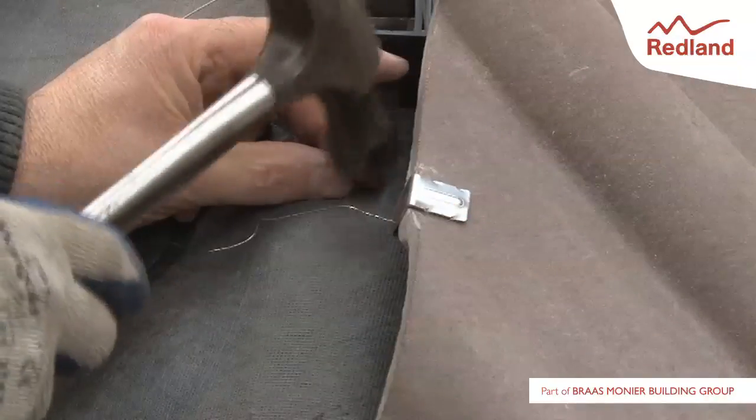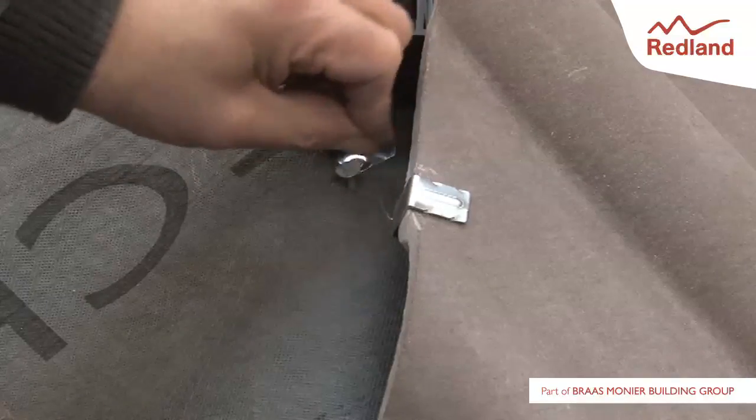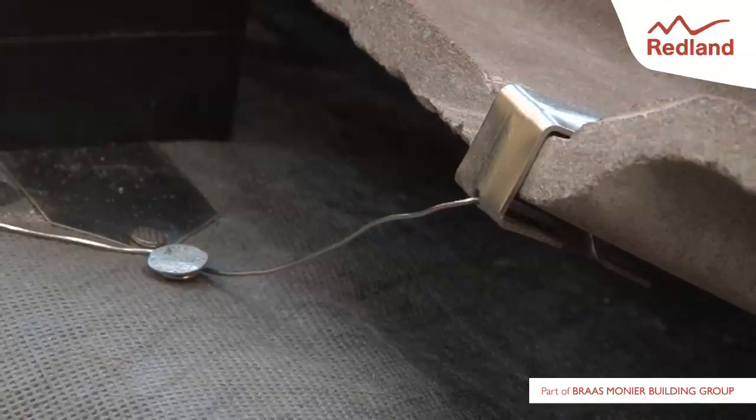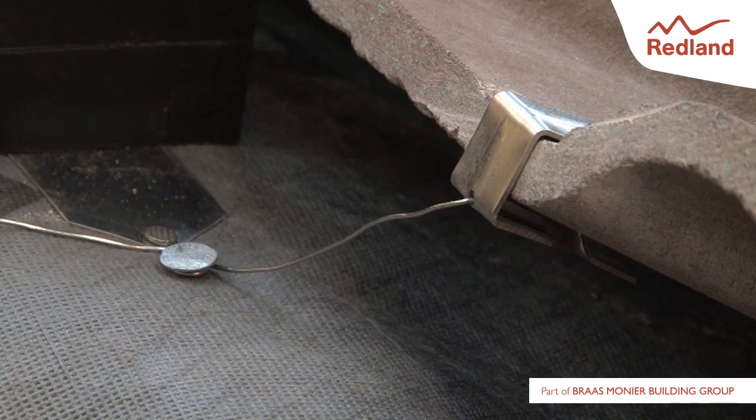The clipped cut tile is then secured to either the hip rafter or the hip batten by wrapping the attached wire around a 50 by 3mm aluminium alloy clout nail. The clout nail fixing position must be located above the clip position, and the distance between the fixed clout nail and the clip kept as short as possible.